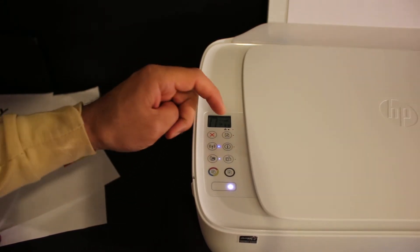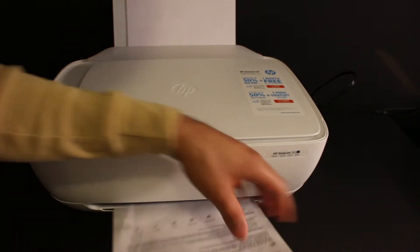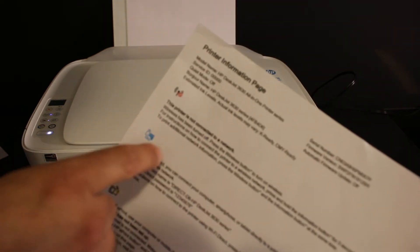We also have to print the password of this printer, so click on the information button. Here we can see the printer has printed the printer information page. Look under the Wi-Fi Direct icon for the name of the printer and its password.